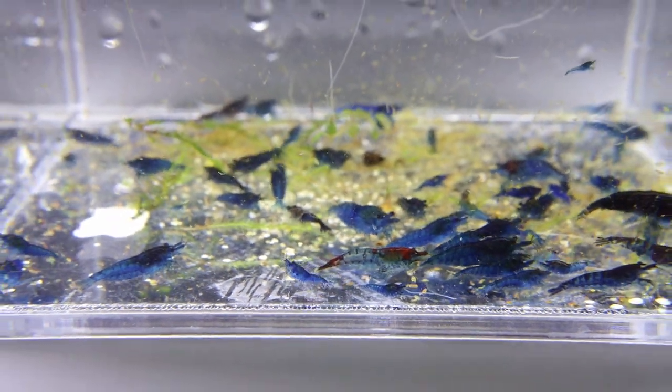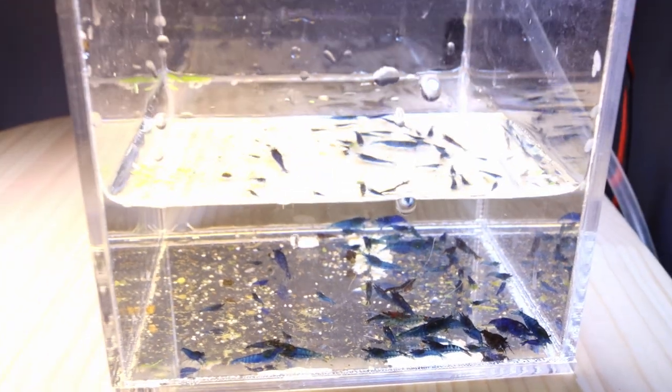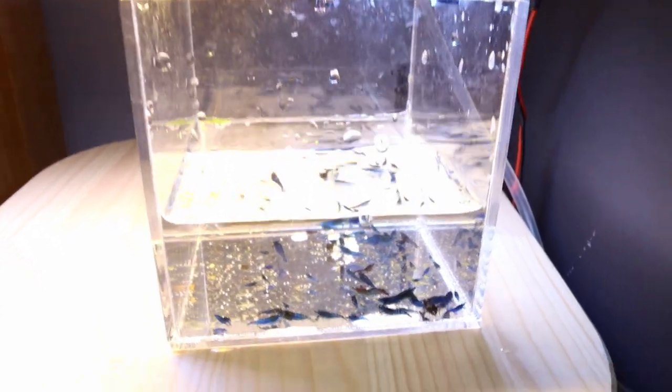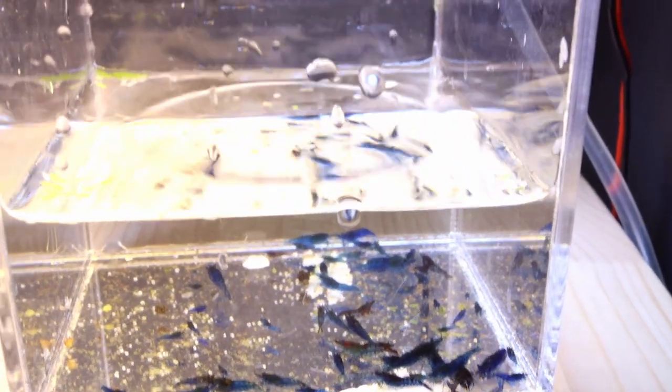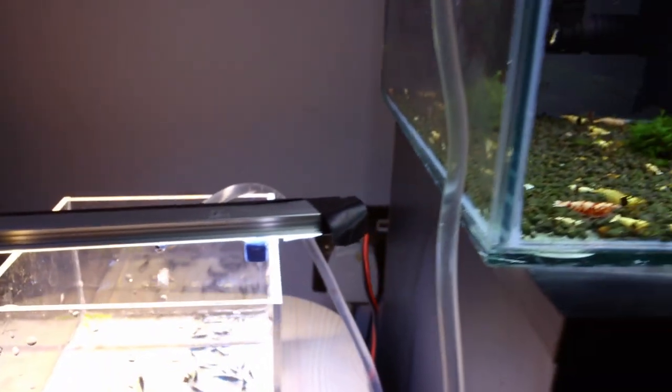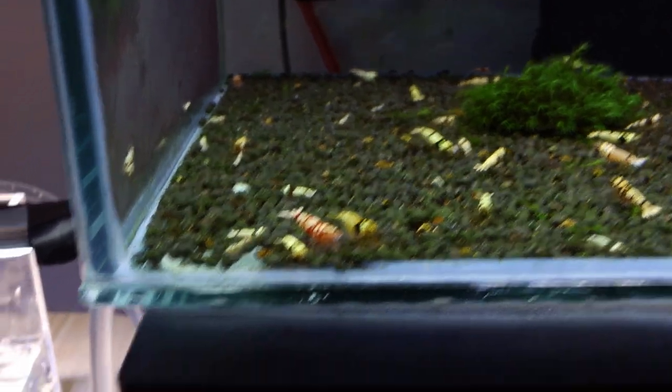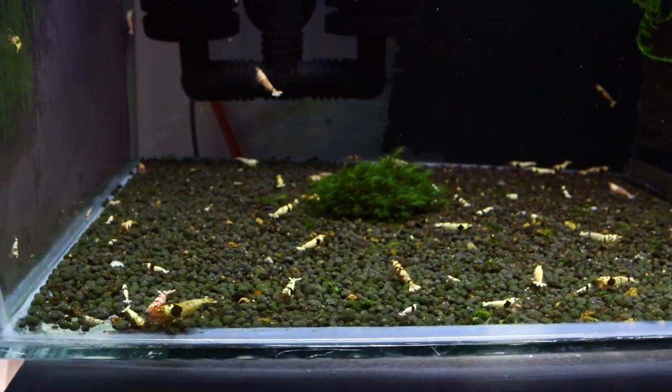Here we've got around 60 Blue Dream shrimps in this little box and I'm slowly drip acclimating them to the new water parameters. It's important to do it very slowly because the new water parameters are completely different — they are designed for Caridina shrimps, with a low pH.